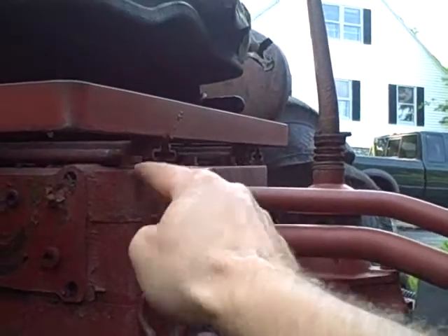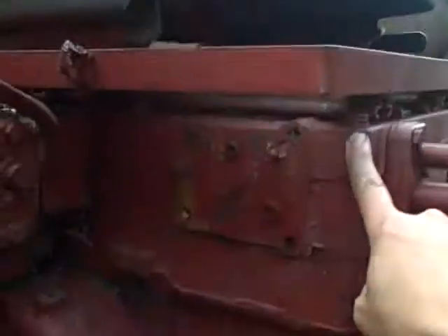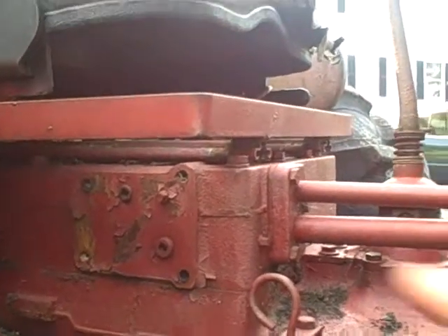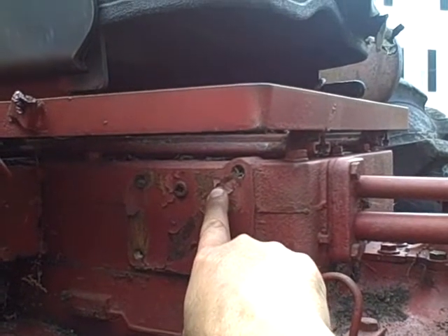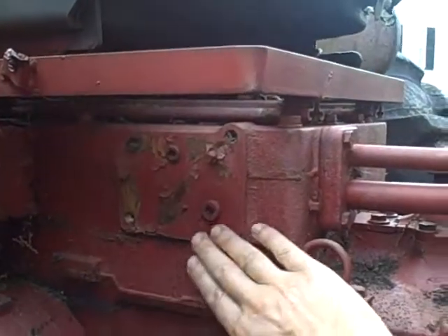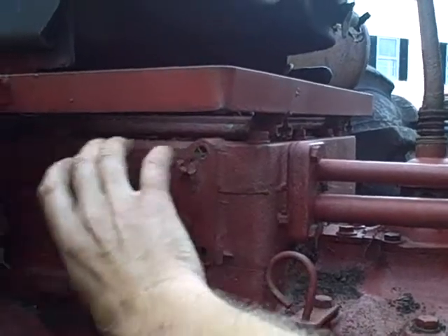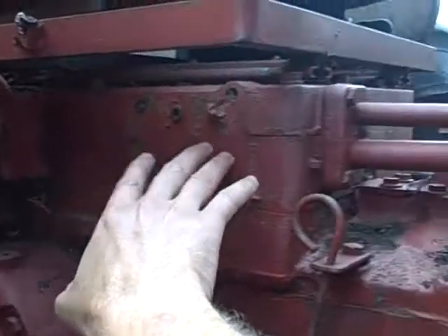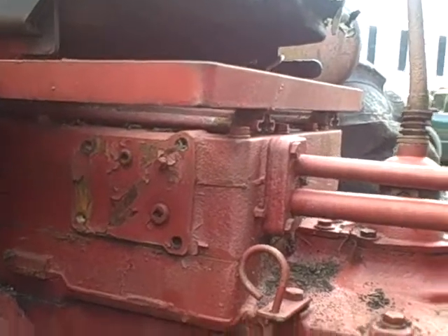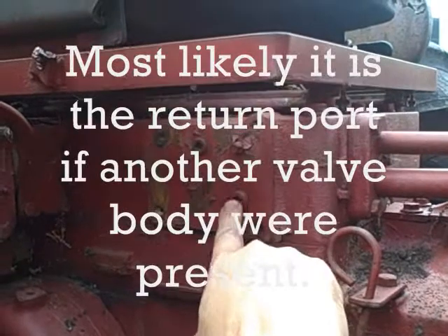The smaller pressure line goes into this top casting here, so logic would tell me that if you remove this plug or this plug, you're going to be on the pressure side of the system. These might be test ports where you'd hook up a pressure gauge to check hydraulic pressure from the pump. I also notice this flat part here with four holes — maybe there's ability to mount a second valve body for hydraulic remotes. That leads me to believe this lower, larger plug might be your fluid level check plug.